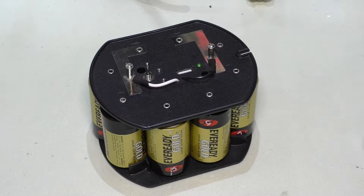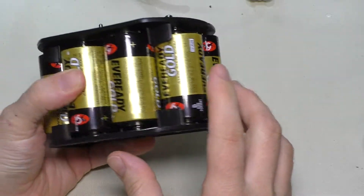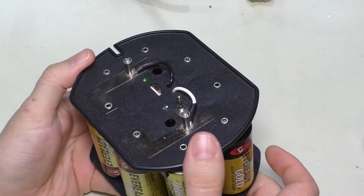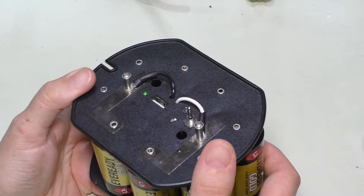Welcome back. Today we're going to be doing an upgrade on this battery pack that I put together in a couple videos ago. This is set up where there are eight 1.5 volt D-cell batteries and they all add up to give you 12 volts. This used to be a battery pack that was used in a fluorescent lantern that I used to take camping with me.